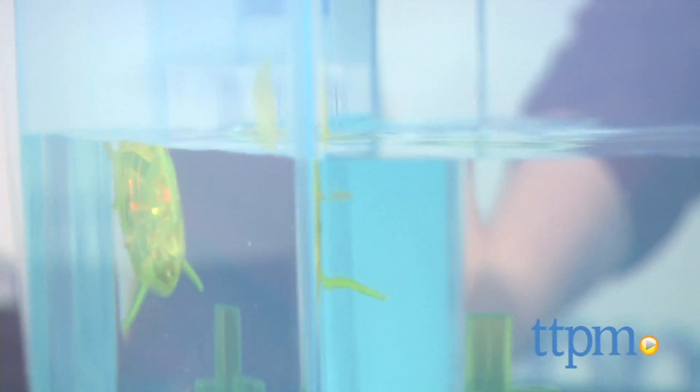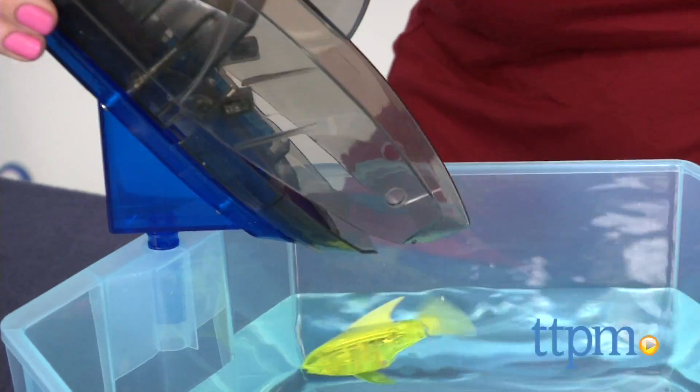Two button cell batteries are included for the fish. Aside from watching the angelfish swim around, you can slide the shark head accessory down into the water to snatch the angelfish out of the water.